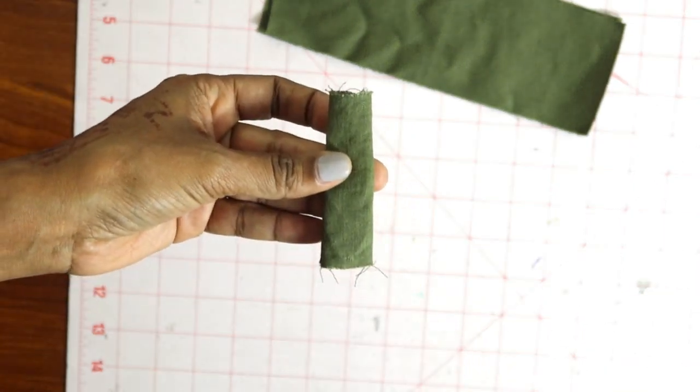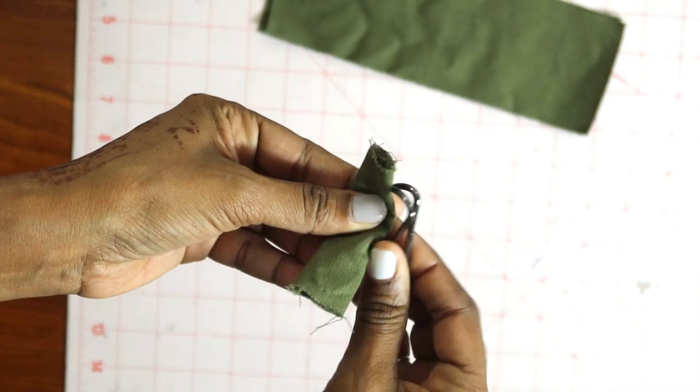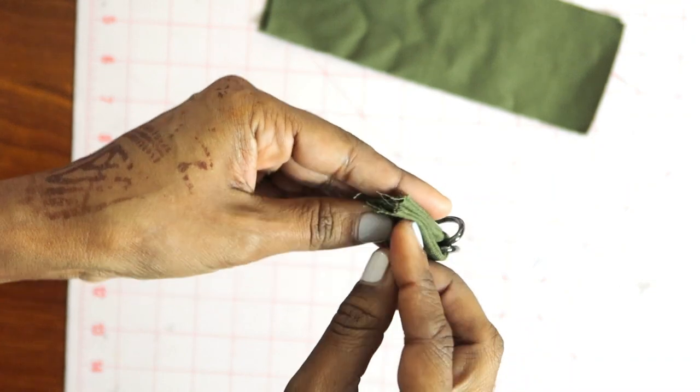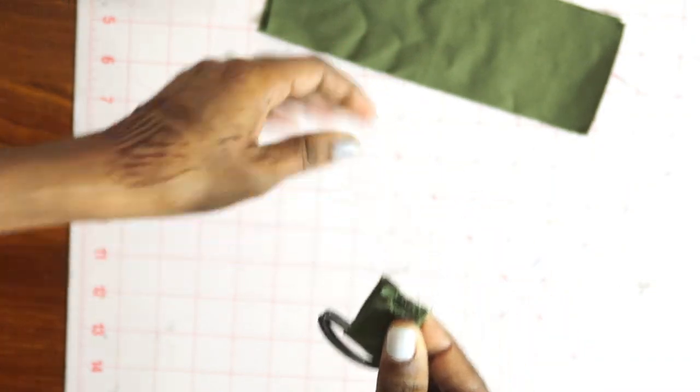You take your D-rings and put the loop through the D-rings, fold the loop over, and baste.